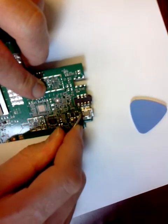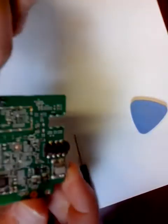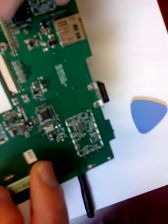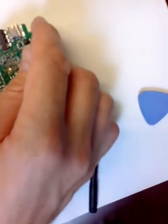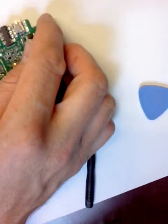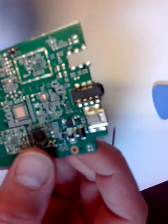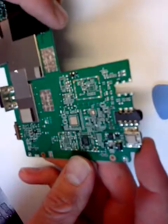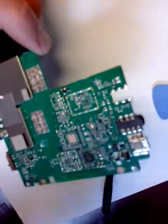Contrary to my initial statement, it does not seem to be an issue with the USB port. So I'm going to connect this and measure the voltage to see if it goes into the board.